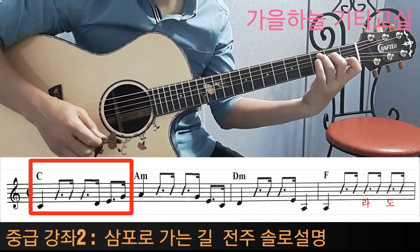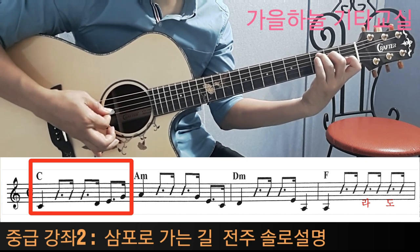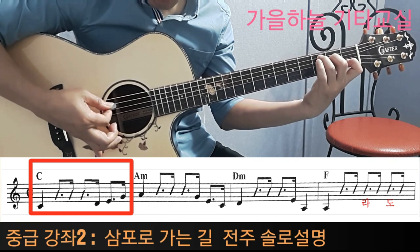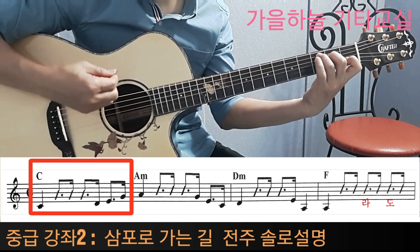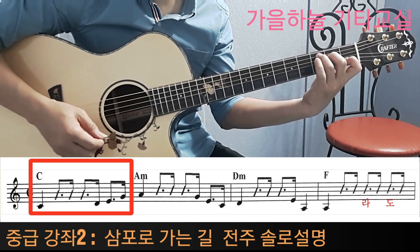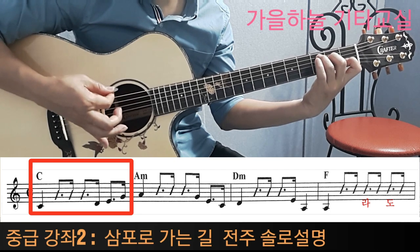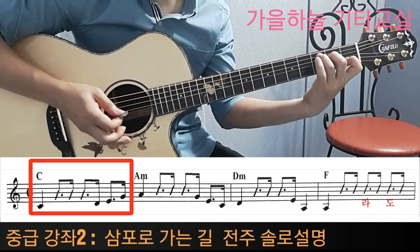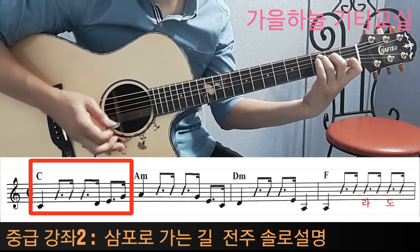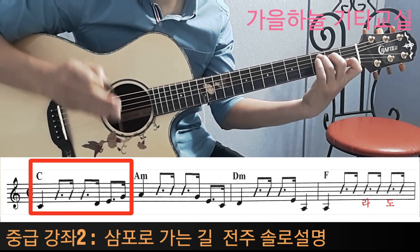C를 잡아놓고 5번 줄 도를 먼저 칩니다. 도를 칠 때 이게 한 박이고, 그 다음에 두 번째 박자가 들어갑니다. 그 다음에 세 번째, 네 번째 박자가 들어가야 되는데 음계를 보면 도, 레, 미, 솔도 있습니다.